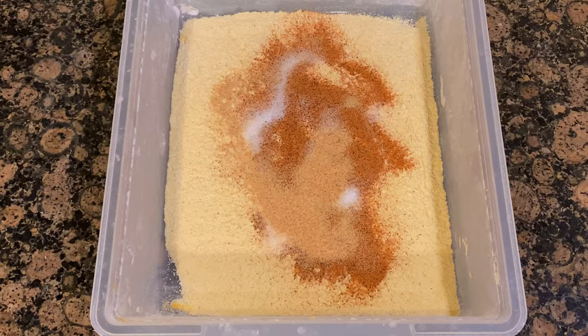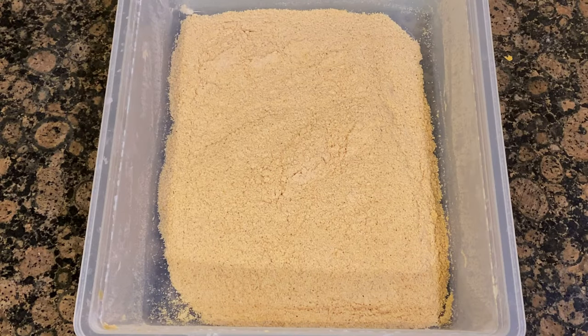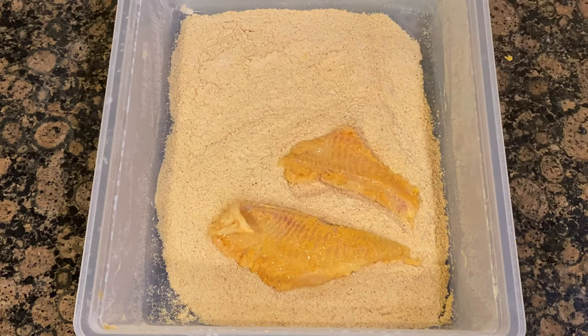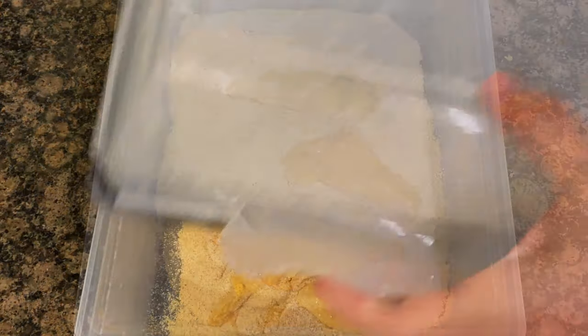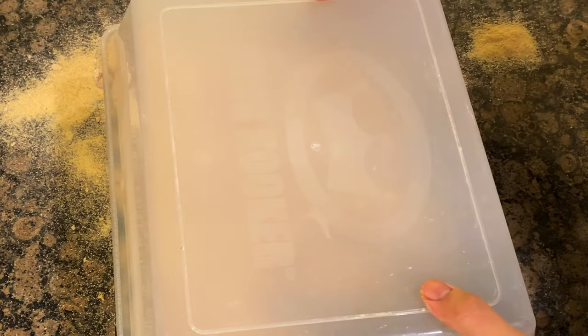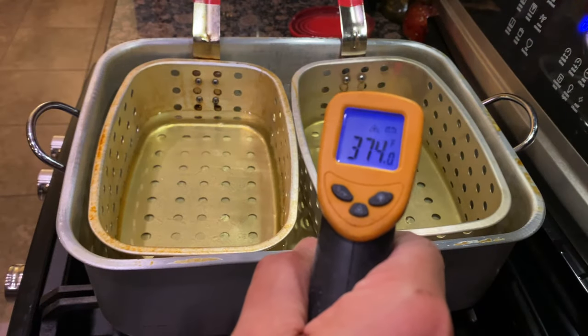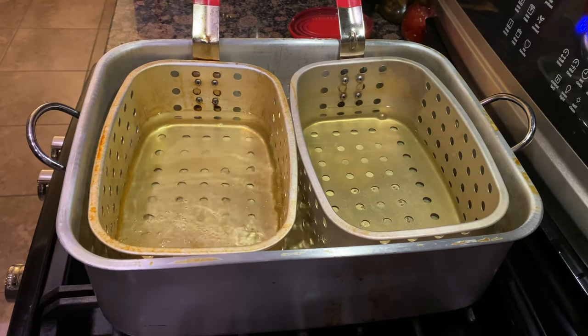As the temperature gets close to that 375 mark, that's when you start battering your fish in this cornmeal — it's very crucial that you batter quick and fry quick for that nice crispy texture. Get that top on, shake it up, flip it over. The fish is battered and we've hit 375, so now we start dropping in our fish.